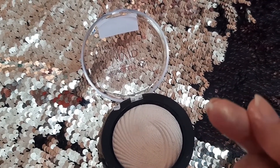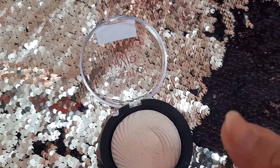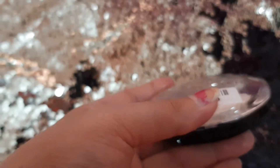Friends, I will tell you one thing — I had done a final review after applying everything, but the clip got deleted. So I'm sorry. But as I have shown you, you can see how it looks on my face — it has been blending out nicely.